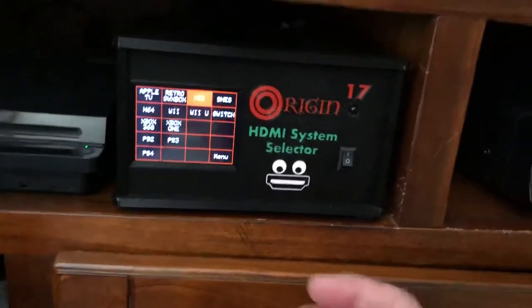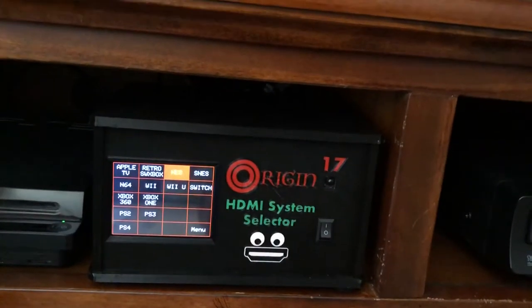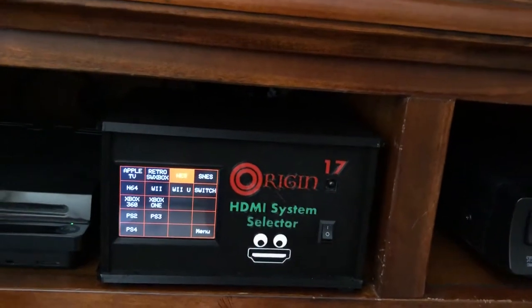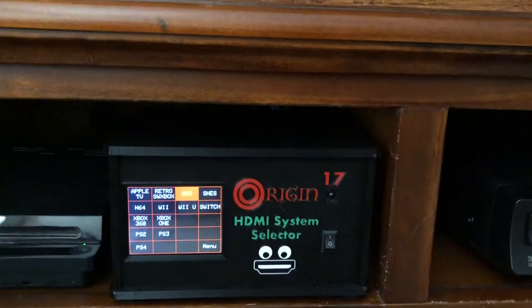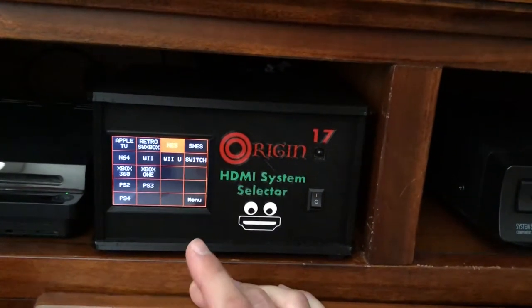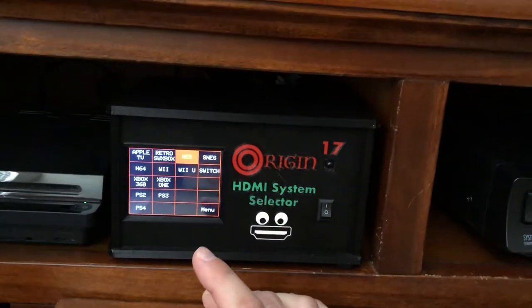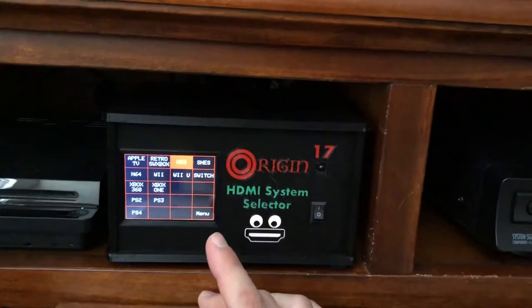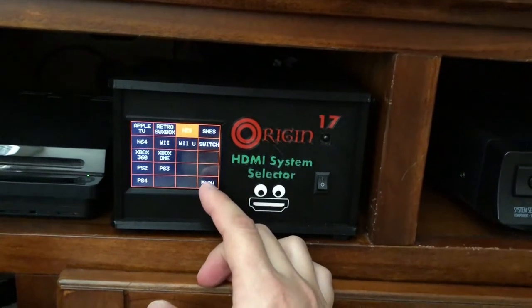I don't think it gets too much easier than that. It's much better than going over to somebody's house and having to switch the TV to input 3, a switch box to input 2, and another switch box to input 4. Anybody can come over, they don't need to know how I've got things wired — they can just come right to the Origin, touch the device they want, and they're off and playing. I think it doesn't get too much better than that when it comes to user friendliness.